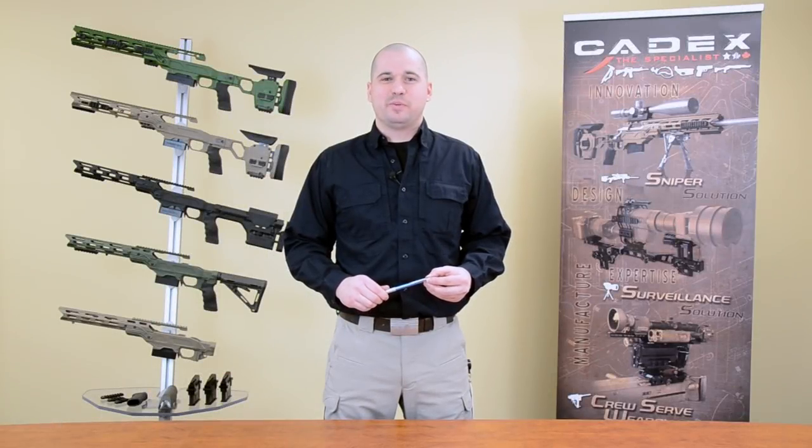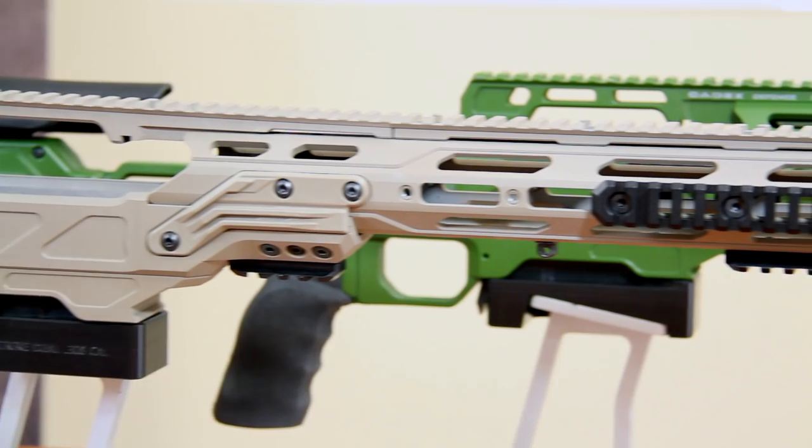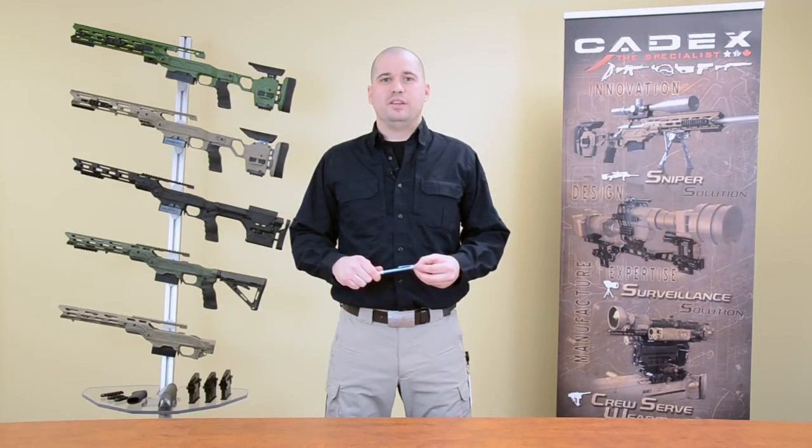Hello everybody! My name is Patrice from Kadex Defense. We're back again this week for the second part of our Kadex product webcast. You saw last week why Kadex produced the best sniper system on the market. However, we were aware that some users didn't need such a high-end product for their casual shooting.